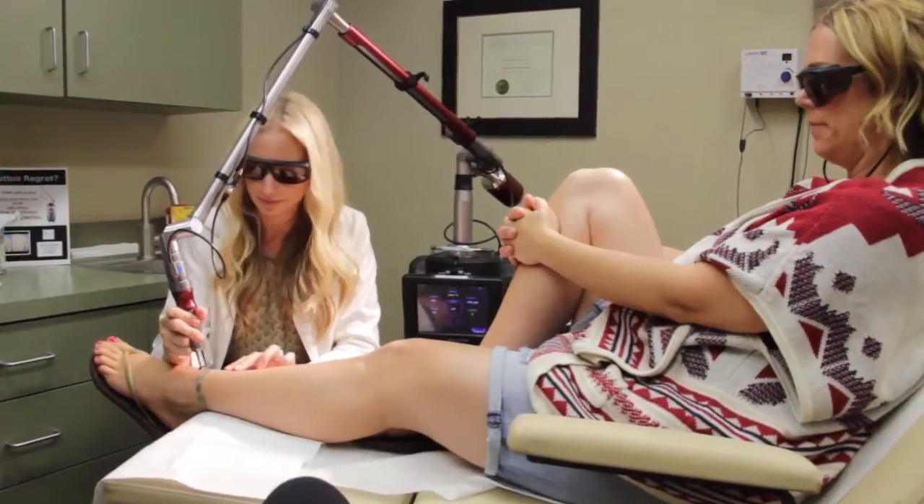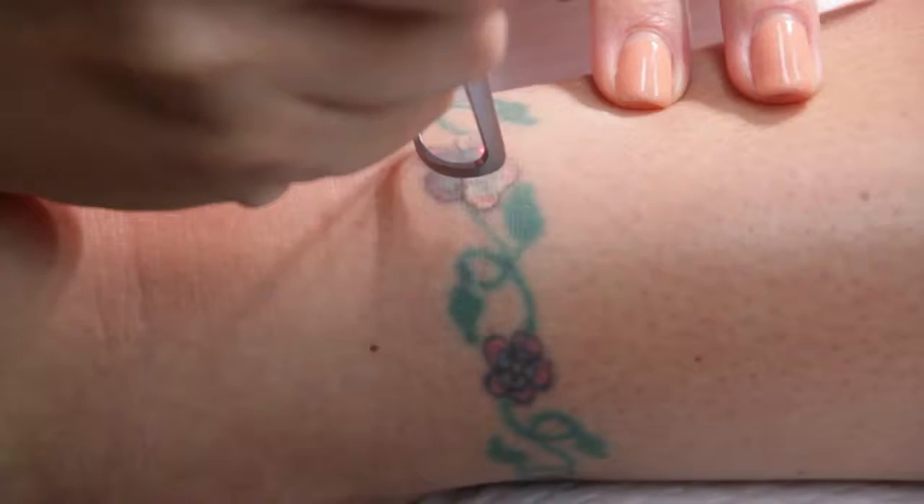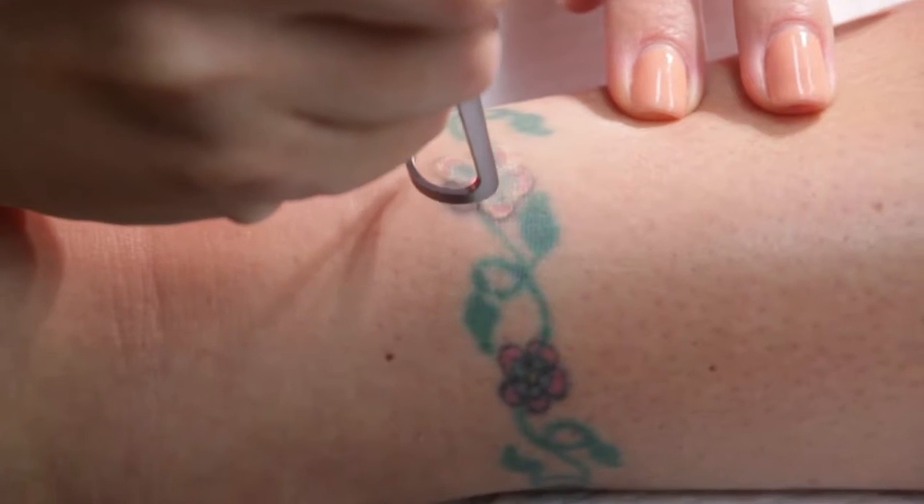We're really concerned with pain during the procedure, so what we do is use a topical strong numbing cream and numb the area prior to the treatment. The tattoo treatment, depending on the size of the tattoo, can take anywhere from just a few minutes to larger tattoos about 30 minutes or so.